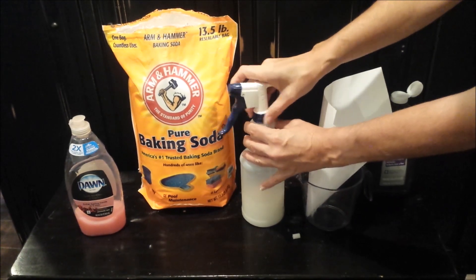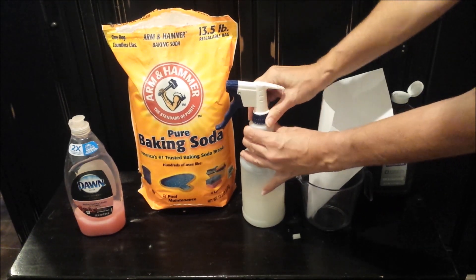Next we're going to go ahead and test this out on our mattress. You can see the stain that we have. We're going to go ahead and spray this and then wait about five to seven minutes and see how the stain looks at that time.